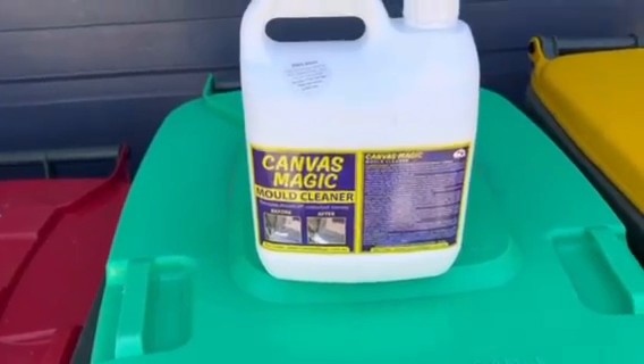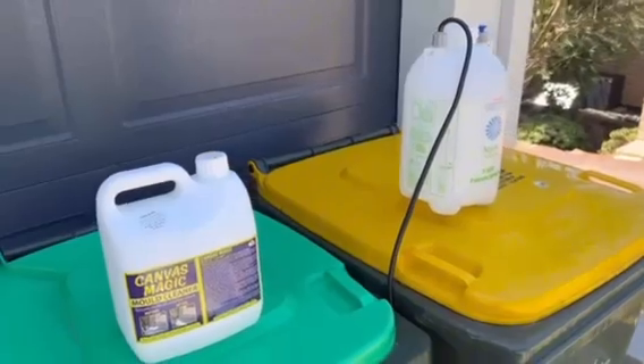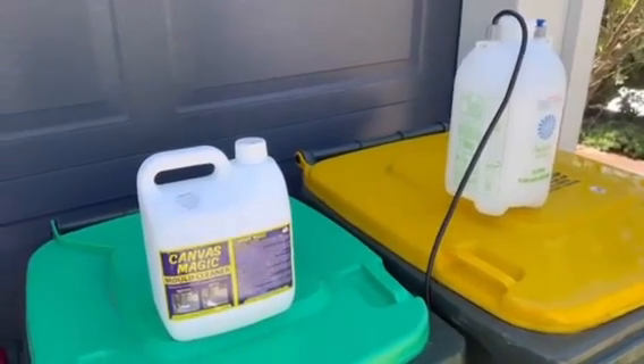So now we're going to try using the Canvas Magic mold cleaner. I'm going to be using a five-liter pressure garden sprayer to see if it works. I'm now spraying the mold on and we'll see if this thing does what it says on the tin.